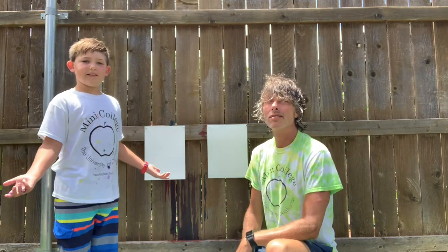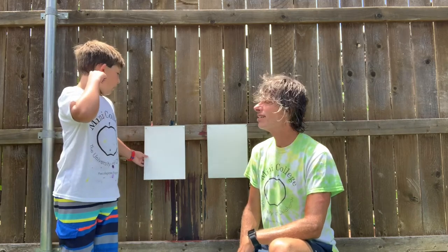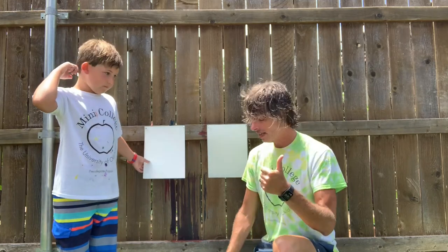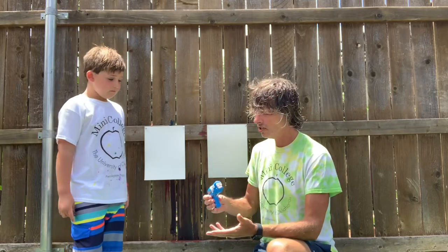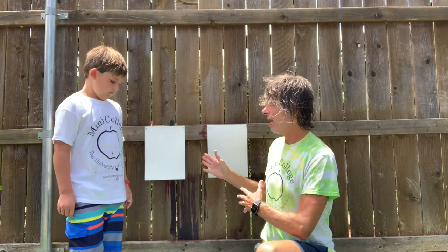You need push pins or thumb tacks, and art paper. And you'll also need the squirt guns and liquid watercolor. So all you have to do is pick a color and go at it. You don't want to wear something good because it might stain your clothes, so make sure your mom and dad tell you it's okay with whatever you're wearing.